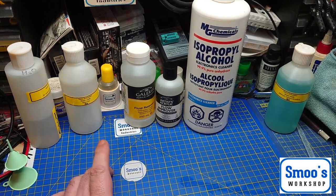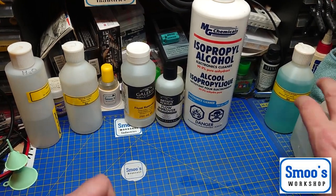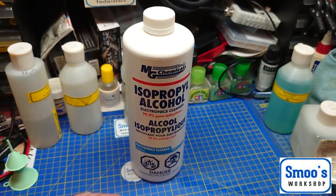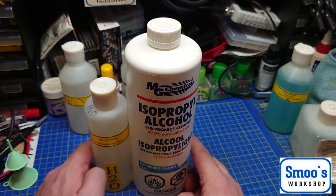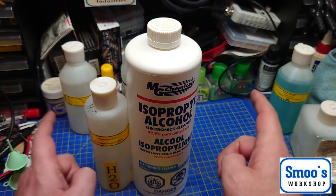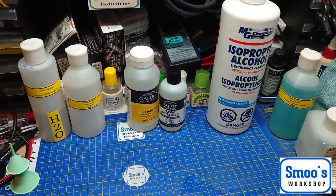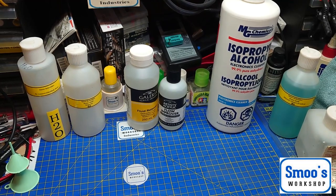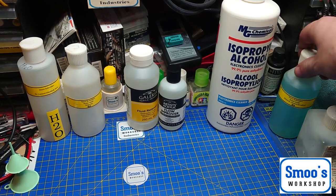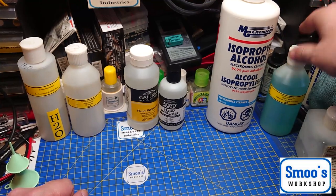What is in a standard Tamiya X20 thinner? It is basically isopropyl alcohol and deionized or distilled water in the same proportions as you would use in the cleaner, but with a couple of added ingredients. It's those added ingredients that I need to spend a little bit more time on. I'm not going to make this too long a video — you've seen the first one, we've covered that.